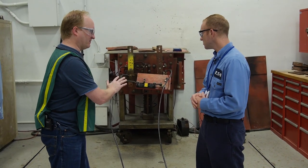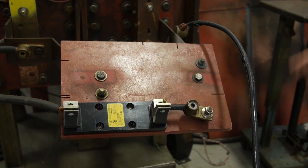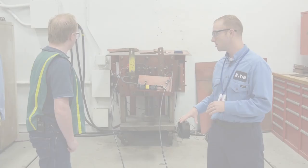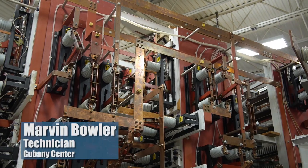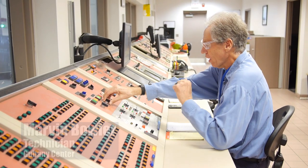The demonstration we're going to show you is called a wire whip test. What we're going to do is put a short on our test board — this is basically just 20 feet of 2-0 wire. We're going to show the magnetic forces associated with fault current, both protected and unprotected. Three, two, one, fire.